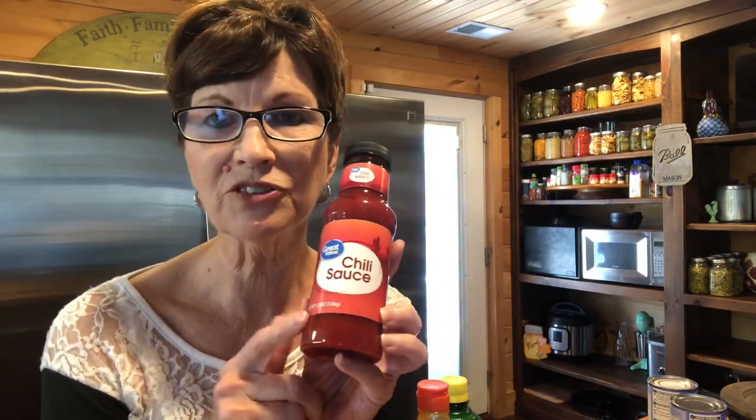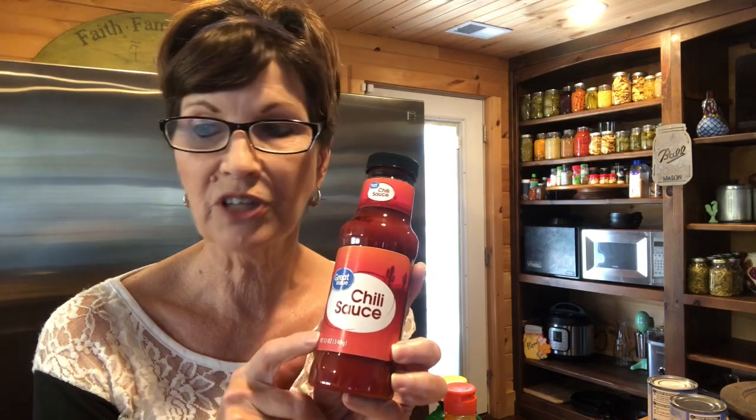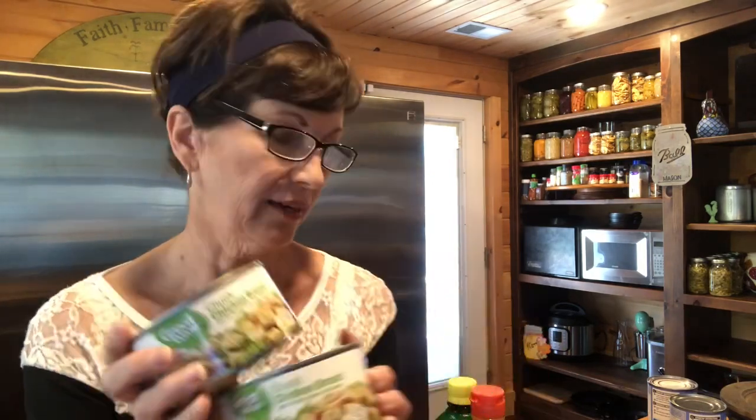This is the only thing you might not have in your house and it's called chili sauce. It's like a dollar at Walmart and I try to keep four or five of these because I do make Brunswick stew a lot. You'll use this whole bottle. And then we're gonna use two cans of the white chunk chicken breast - you can get these at Costco, Walmart, anywhere. I keep these on hand too; they're great to have, you can make a chicken casserole just with these.